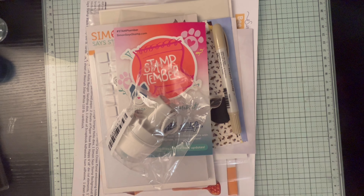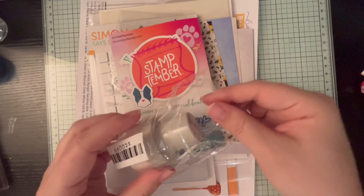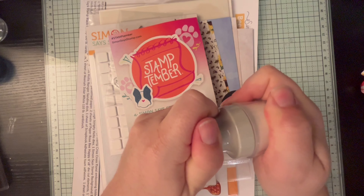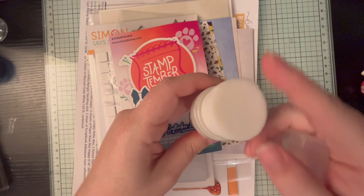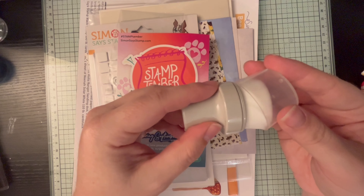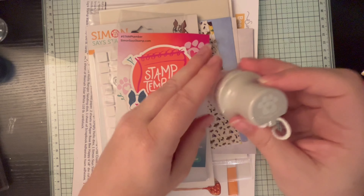First off we have the lovely little snack for later — I love that they put that in there. We have a Tim Holtz Ranger distress crayon; mine was Frayed Burlap. Then we have a Simon Says Stamp background blending brush. A tip I saw on a different channel: put the edge to the cap and twist as you push it in so the bristles go inside instead of getting folded.